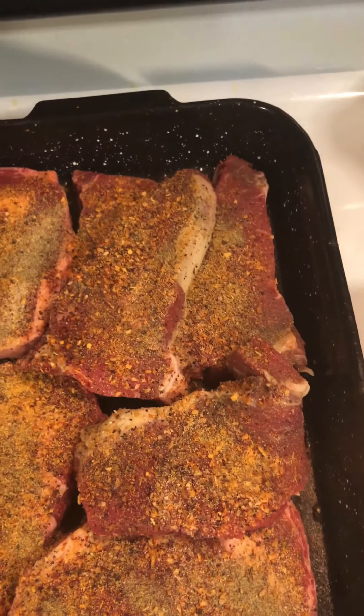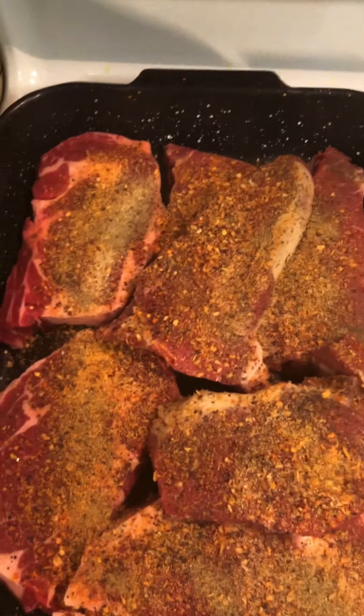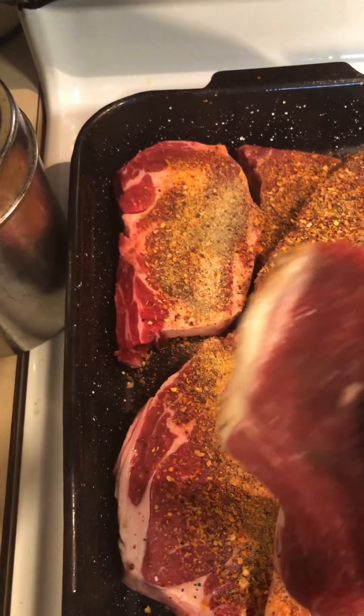Okay, so that's me seasoning the front side. I'm gonna flip everything over and season the back side.